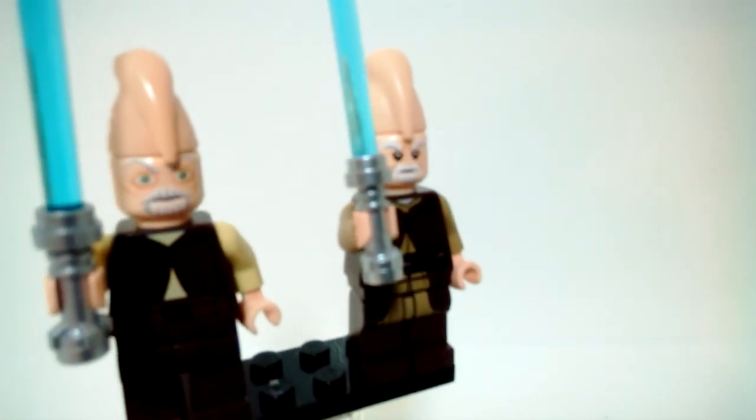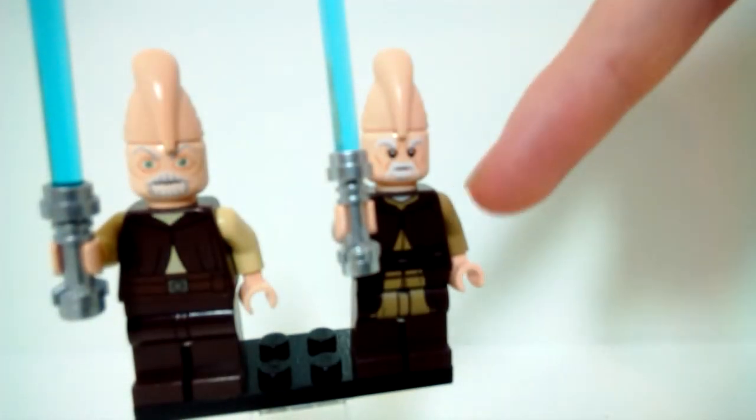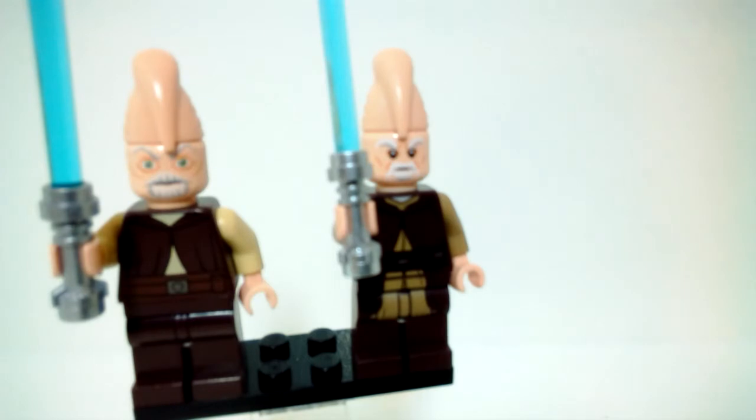These guys also have different colored arms, and the arm colors do match their tunic color — the lighter one has lighter arms, and the darker one has darker arms to match the tunic color on the torso.